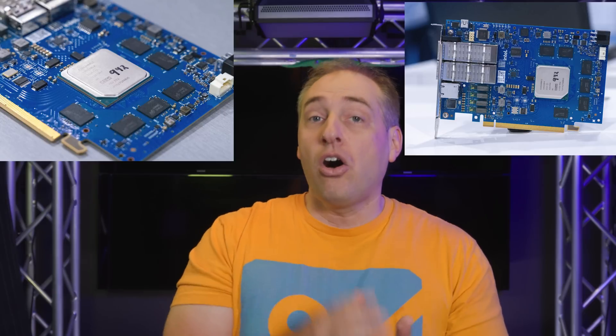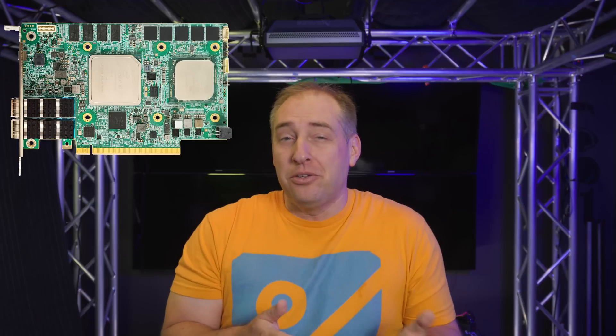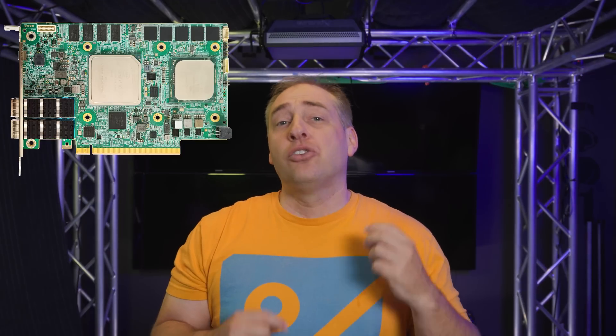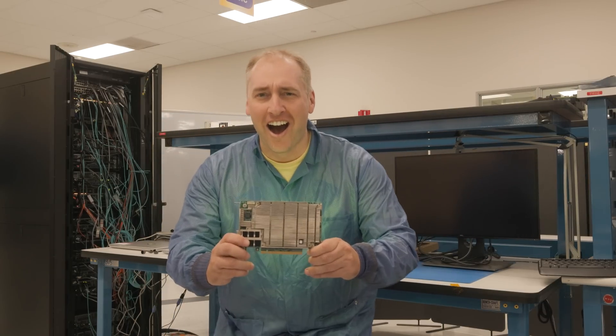These in the Intel nomenclature actually span things from the ASIC-based Mount Evans that we looked at on the STH main site, all the way up to some exotic solutions that really have FPGAs and x86 CPUs, sometimes Xeon-Ds, on a single card. I traveled up to the ex-Altera campus in Santa Clara to actually go see how these things work.